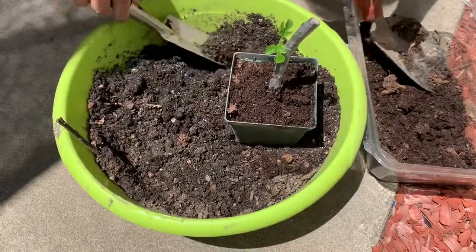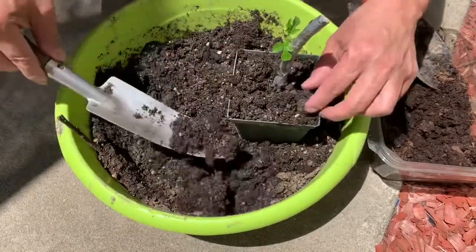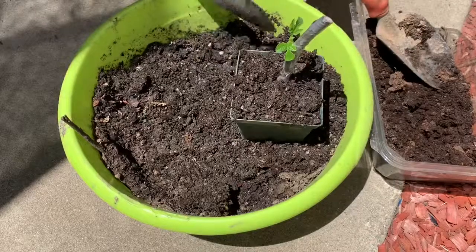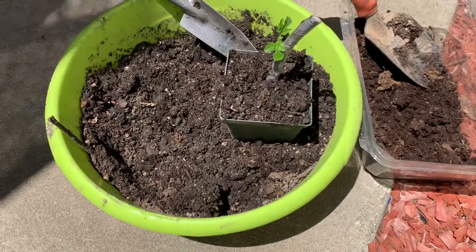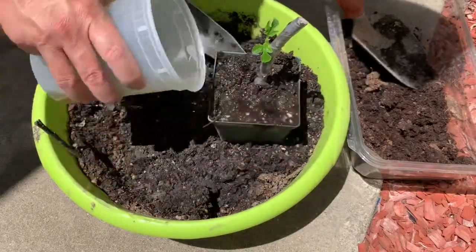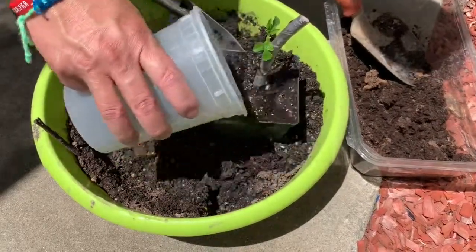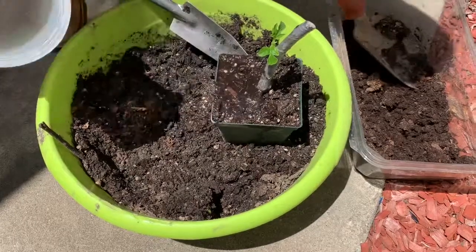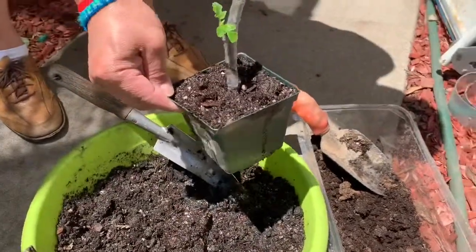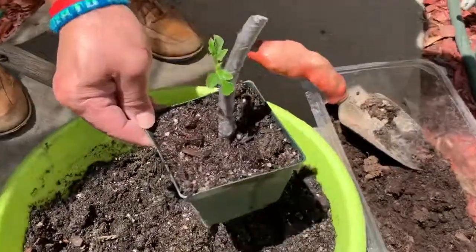Peat moss is pretty soft, so I add some topsoil dirt on top just to help stabilize the cutting. Then I add some water — I'm not compressing the soil or anything, just leaving it loose like that. Now I'm going to put it under the shade under the tree for a few weeks and let it establish the roots before moving it to another spot.